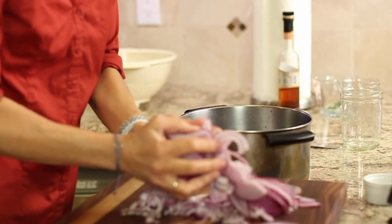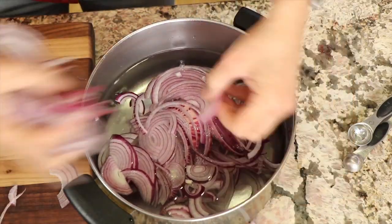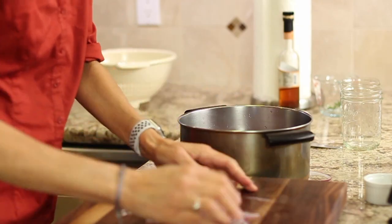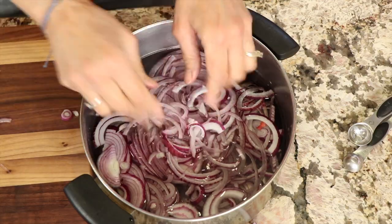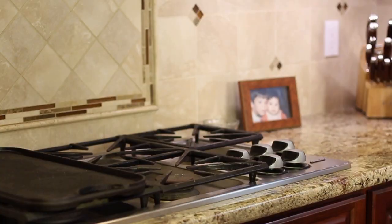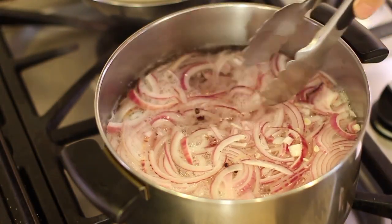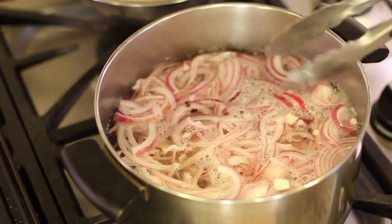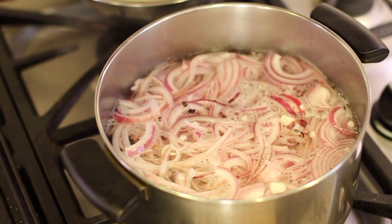I'm going to place these onions into a pot of water here and put this on the stove, bring it to a boil, and then once it comes to a boil I'm going to lower the temperature and cook it for about one minute. We're basically blanching the onion. These onions are just starting to boil — you can see a little bubbles coming up. I'm going to turn it down a little bit, set the timer for one minute, and then we're going to take them out. One minute's up — I have a strainer here in a bowl and I'm just going to place them right into it.